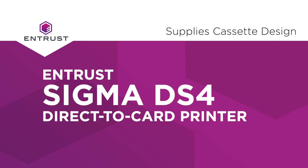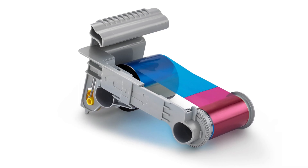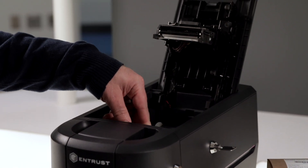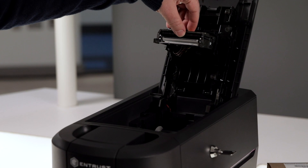A number of enhancements have also been made to Sigma's supplies. The new cassette design makes them incredibly easy to load and unload, and the print head protector protects the print head should the cassette pop out when unloading. No damage will be done.